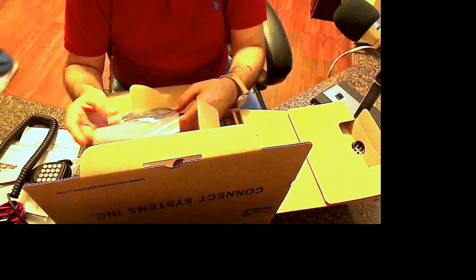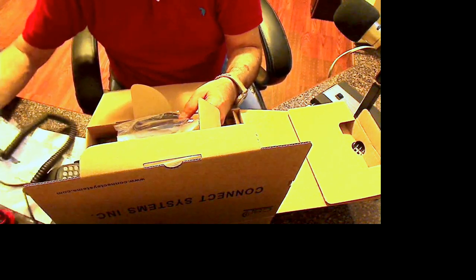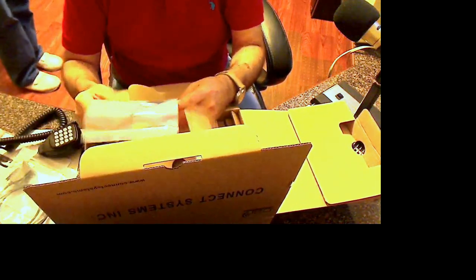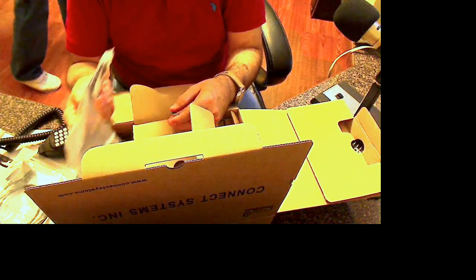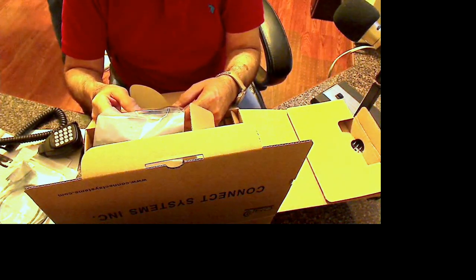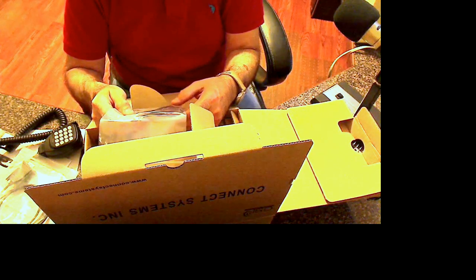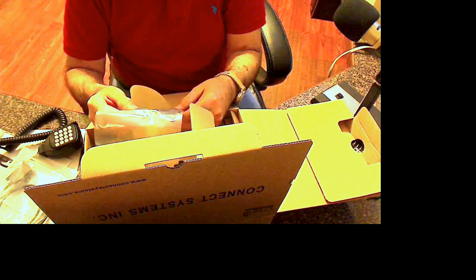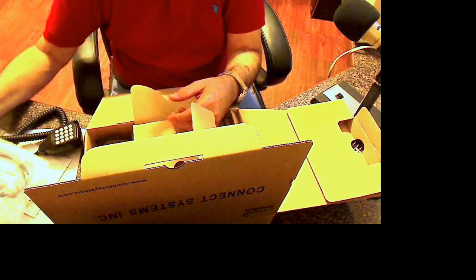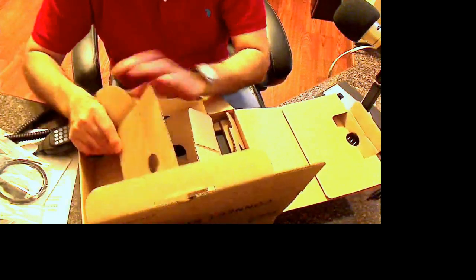Wait a minute — if that was the programming cable I just showed you, I've got another programming cable in the box, and it looks like it has the proper connectors on it to plug right into the radio. I think both of these come in the bag — both types. So you won't have to use a USB to serial adapter.